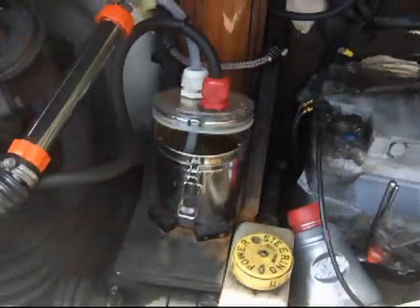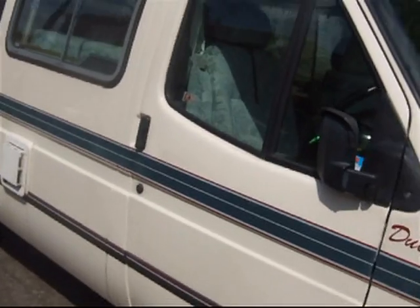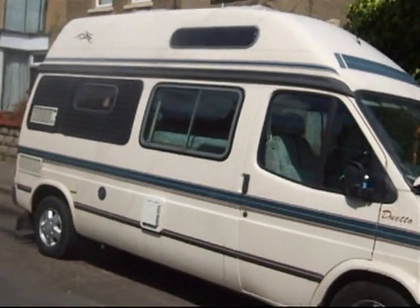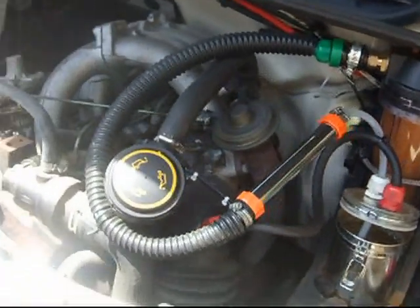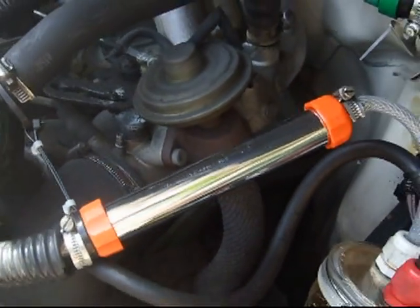Just going to have a look at the front there, just giving that little shot of the vehicle. Got my new flashback arrester on there, looking nice and crisp.